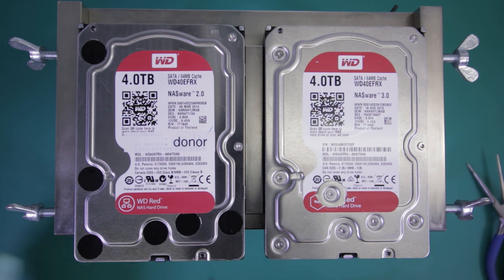The first one will be a four terabyte Western Digital RED that has potentially some heads that are interfering with the platter surface at this point. I'll have to take out the head assembly and inspect it underneath the microscope to understand whether or not there is any platter damage.